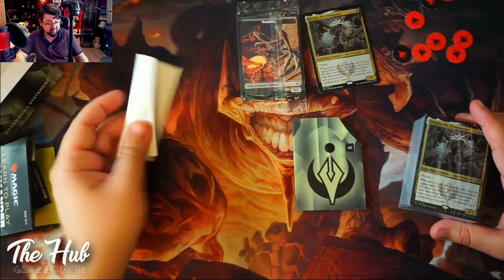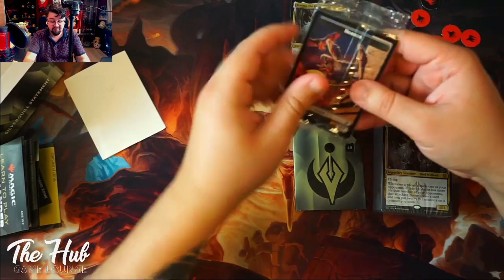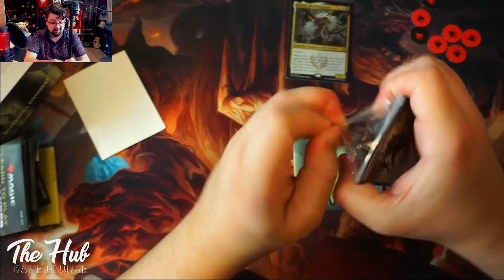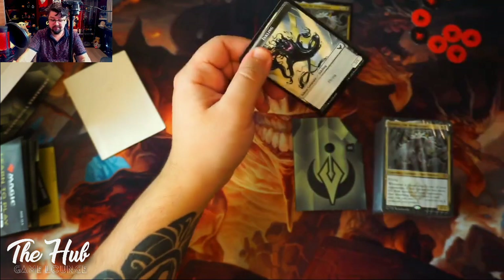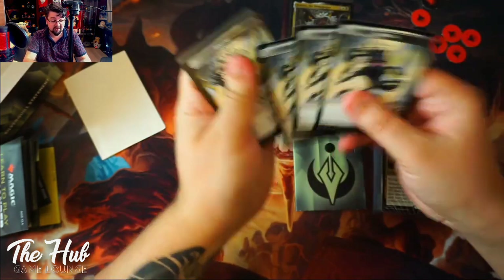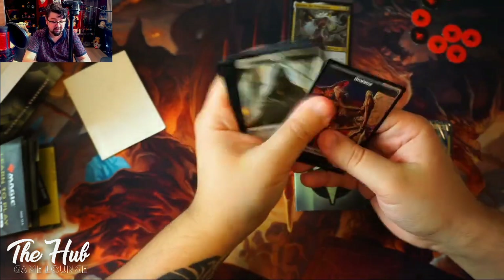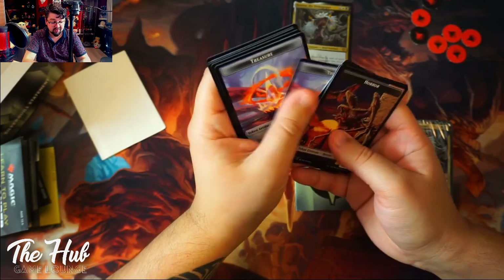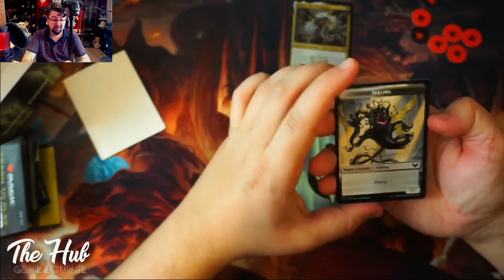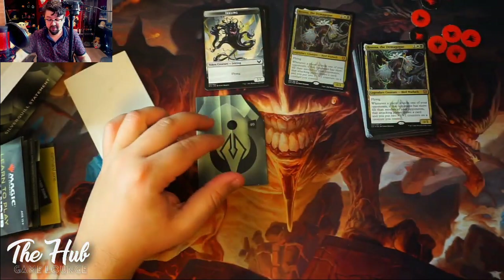If you're a new player, this is perfect — you can start playing straight out of the box without buying anything else. They're really taking care of people who are just starting. Now let's look at the tokens: we've got Inklings, and those are double-sided. We also got treasure tokens, horror spirits, more treasure tokens, and more Inklings. Those are all the tokens. Now let's take a look at the cards.